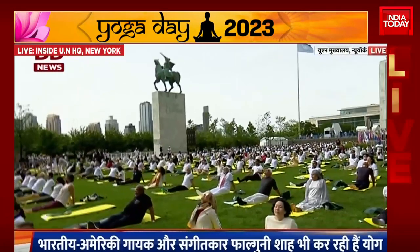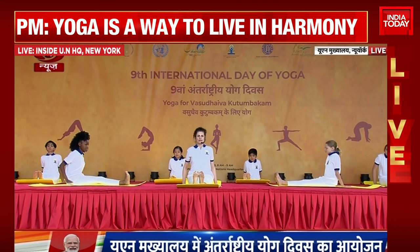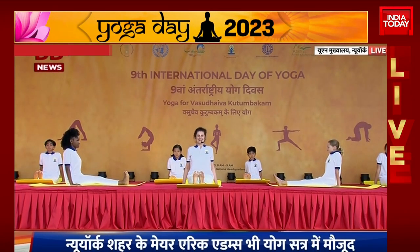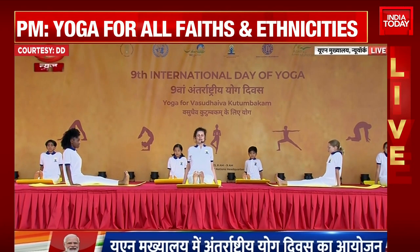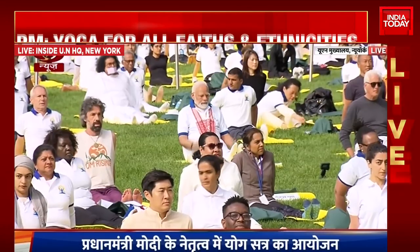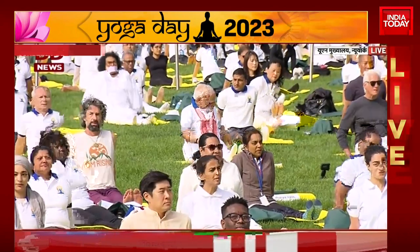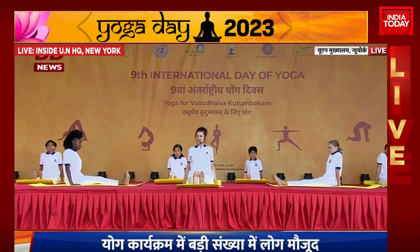Now let's bring the feet together up to the sky. Hands beside the hips. Tadasana. Inhale. Exhale. Press the hips into the ground. And now we'll do Bhadrasana, the firm posture. Be careful in this posture in case of sciatica or arthritis.